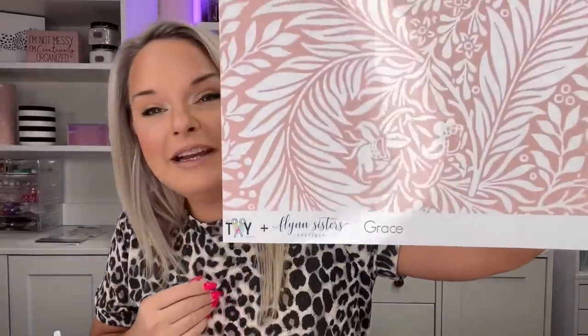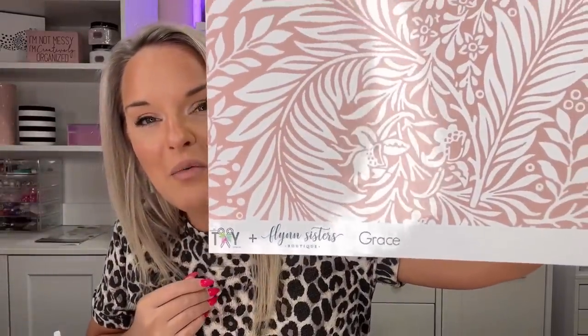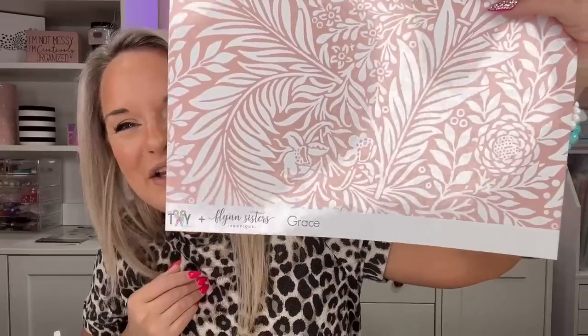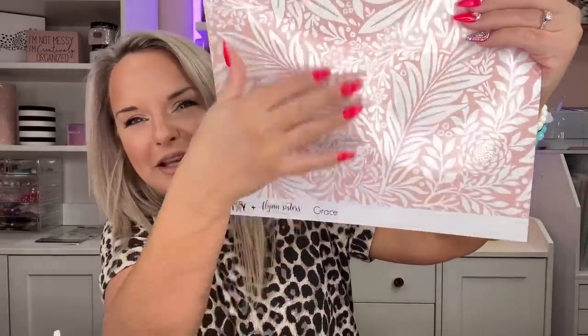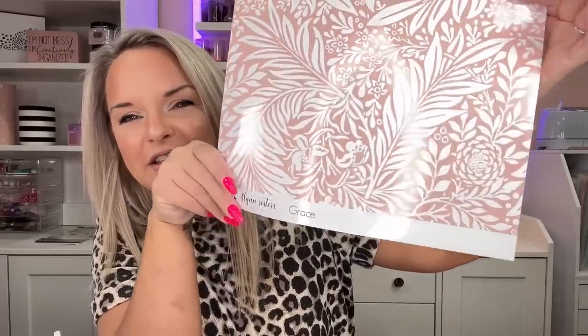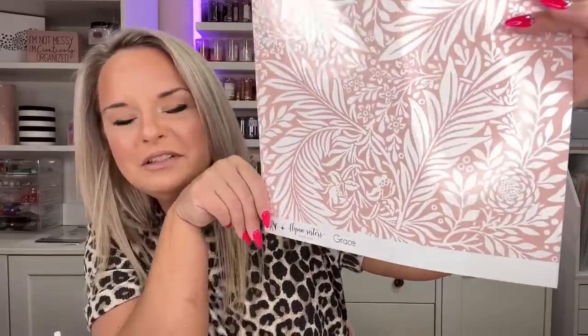Next is Grace. I want a wallpaper in this pattern — I just love this. You've got some floral and foliage kind of things going on. It's a little bit vintage, a little bit modern, a little bit traditional. I don't know, but I'm just obsessed with it.